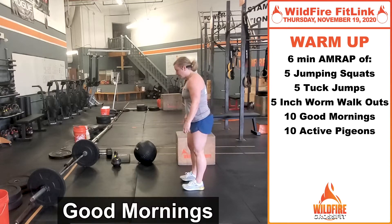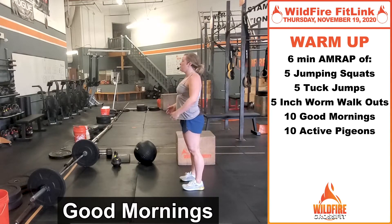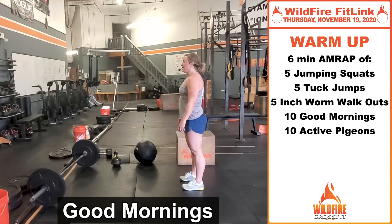Then we're gonna do 10 good mornings. Feet right underneath your hips, chest up, just hinge at your hips. Hands can be relaxed — just pull your shoulders away from your ears as you tip over and stretch those hamstrings.